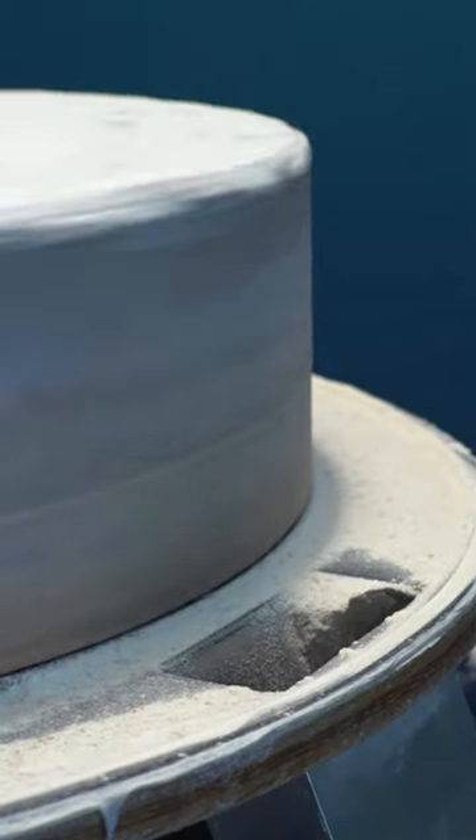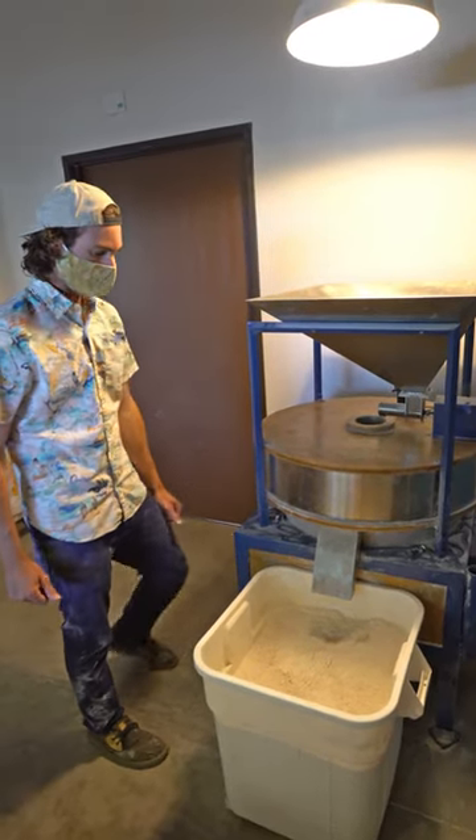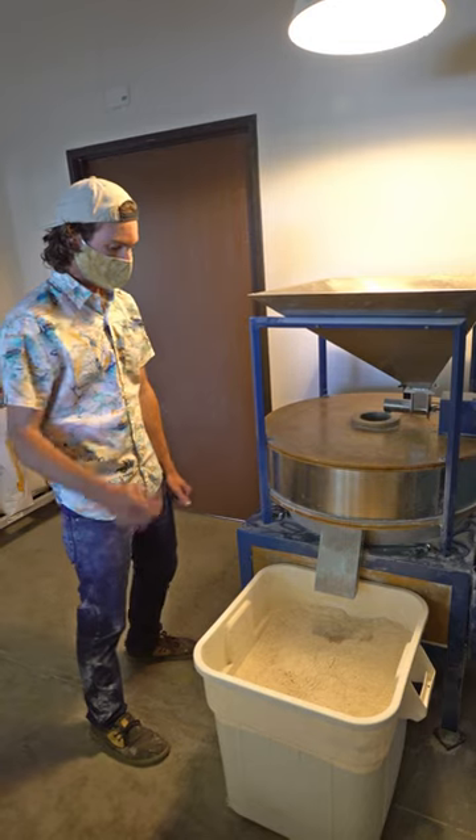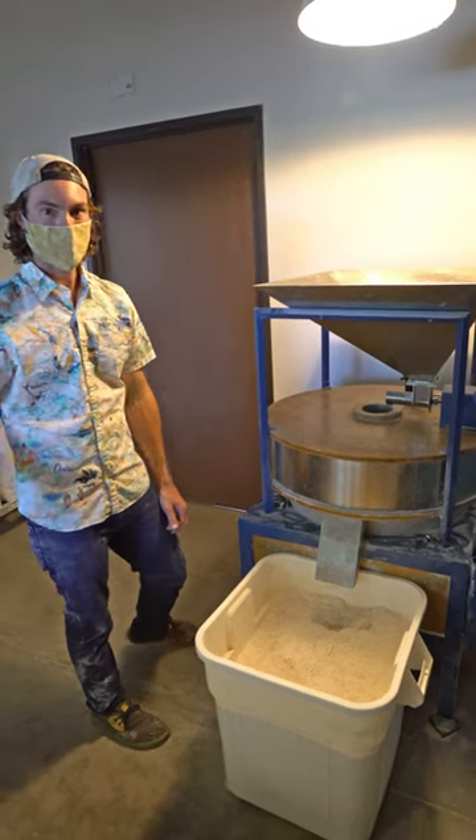It's the fine flour that gets swept by the runner and then drops down into the chute to make this beautiful freshly milled whole grain flour. We love using it — it's got great aromas and flavors and more nutrition, and we hope you try it out. We'll see you next time.